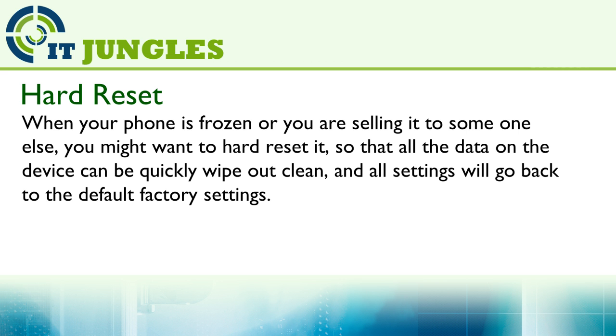When your phone is frozen or you are selling it to someone else, you might want to hard reset it, so that all the data on the device can be quickly wiped out clean and all the settings will go back to the default factory settings.